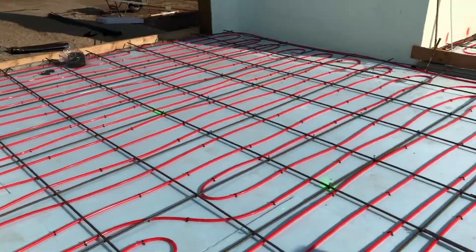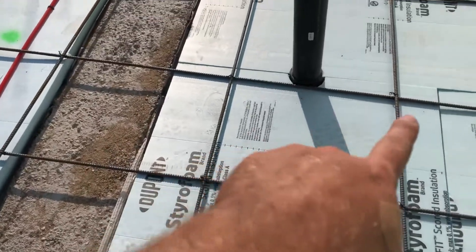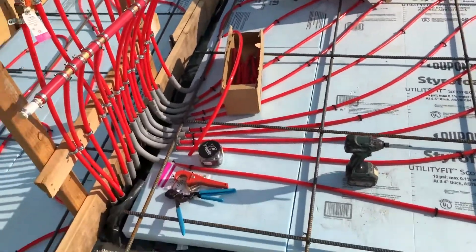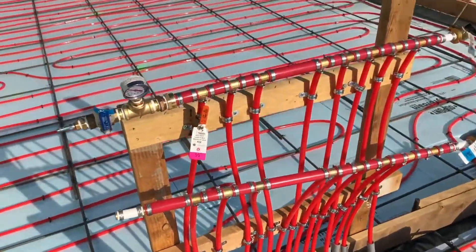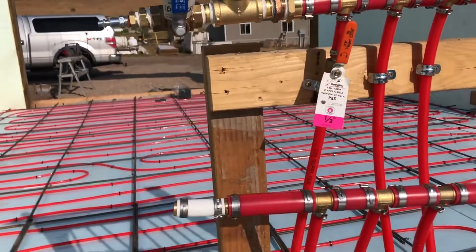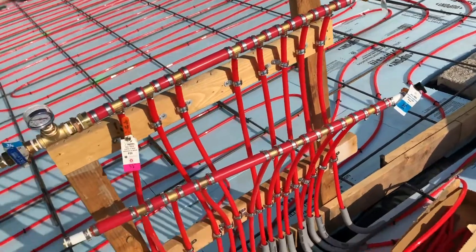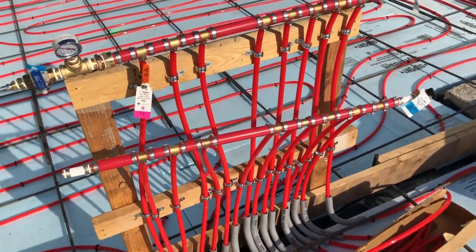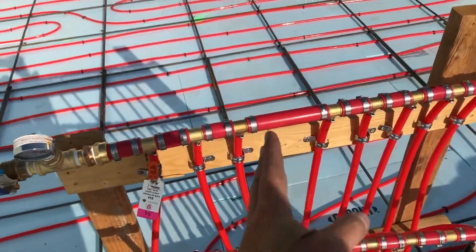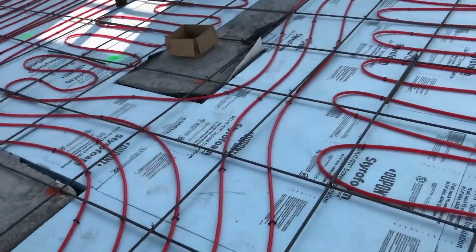We are pretty much ready for concrete. I'm going to wrap some seal seal around my ABS pipes, which will take about five minutes. I've done my pressure test — I'm at 90 PSI there. If I open those valves a lot of air would come out. So these are my manifolds. I made this gap here because this is the house and this is the garage, so I can separate that when I build and put the system together.